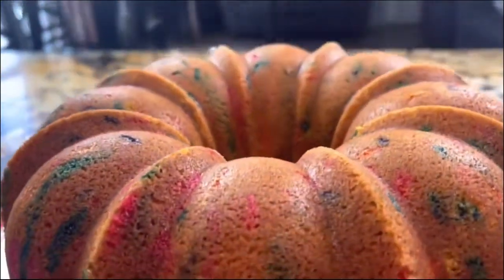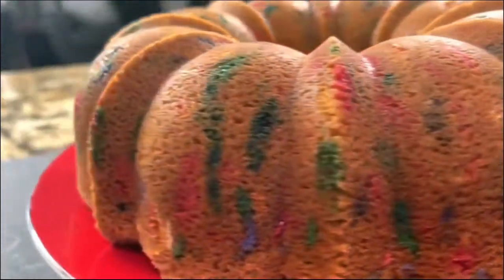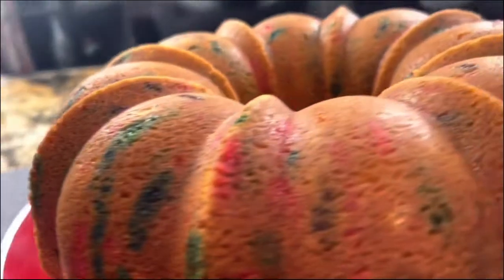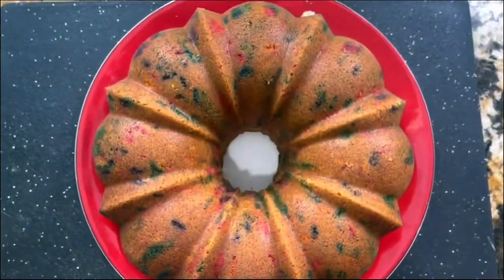I'm going to let it rest so that it comes to room temperature, and then let's make the delicious and amazing cream cheese frosting.